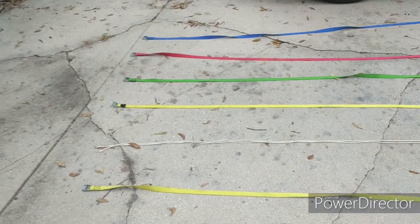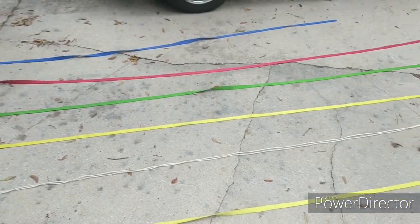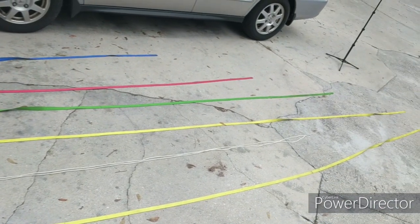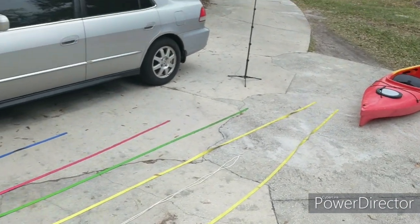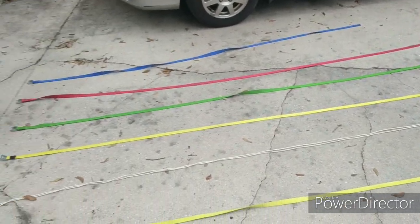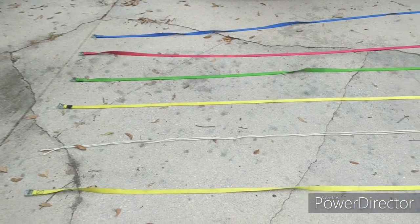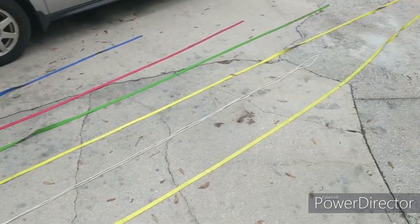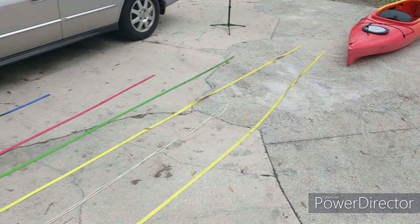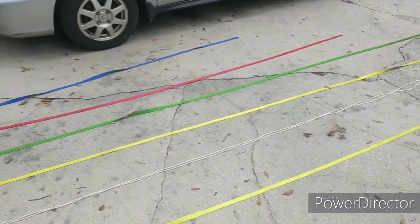Let me tell you about the straps first. I buy these Yakima straps because they're different colors, and when I throw them in my truck I can tell which one's the long one. This is the yellow, then you got the green, red — so I can tell just by the color how long they are. That helps me out. And I got two pieces of 12-foot rope. I'm going to use the long straps, because if you don't have a bunch of straps, just buy the long ones — you can always tie off the extra strap material.